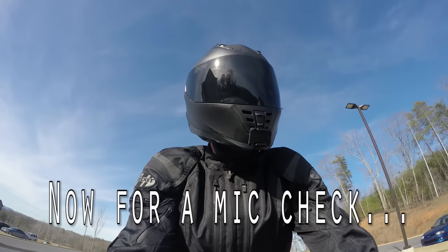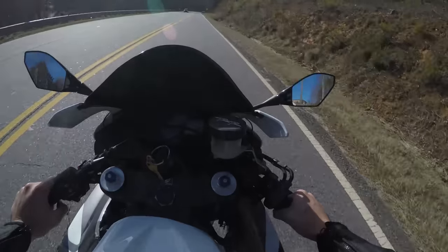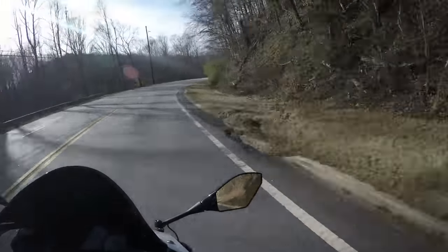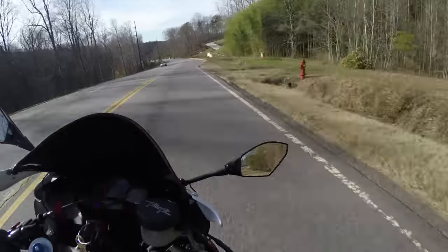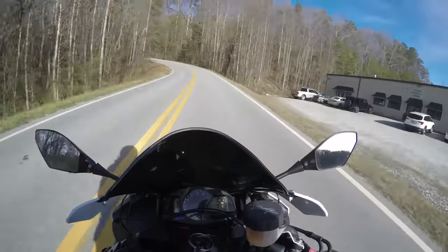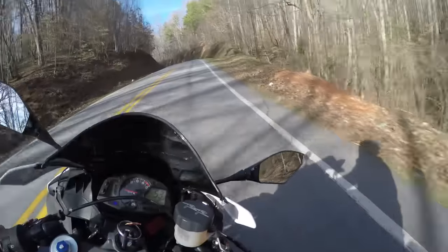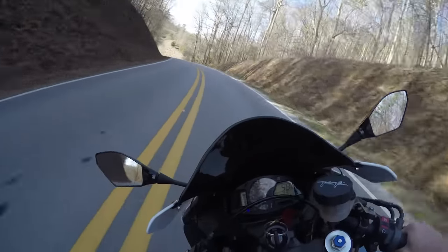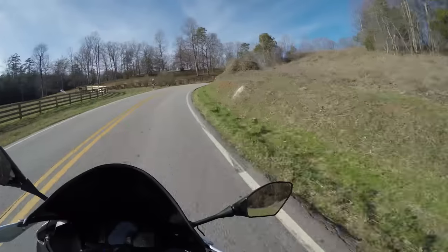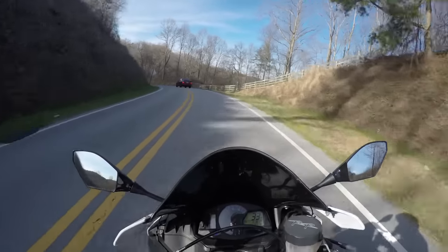I am riding on my 2008 CBR 600RR — it's got an aftermarket pipe on it, so it's pretty loud. Obviously when you're accelerating you're probably not going to be doing much talking, but if you were accelerating while talking, this is what it would sound like. I don't know if you can hear me or not. I'm going to lift up my visor now, and this is what it sounds like.